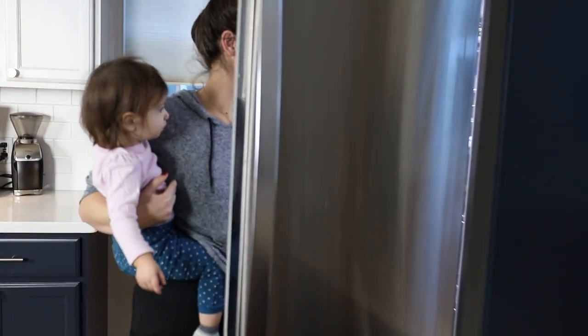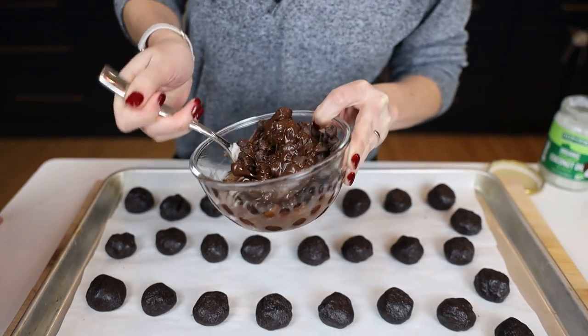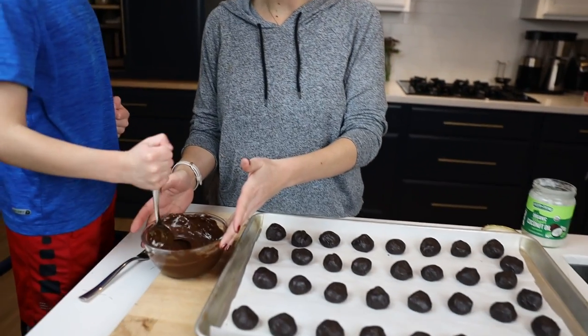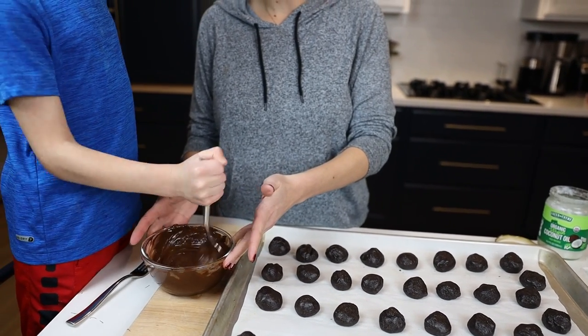Once they've cooled, melt chocolate chips. I'm going to keep doing it in 20-second intervals — you don't want to burn it. We're going to use half of a 15-ounce bag. We actually added like a teaspoon of coconut oil; you don't have to do this, but it kind of helps make it smoother. We'll use the other half of the bag for the other half of the truffles — this was just based on the size of bowl we had.